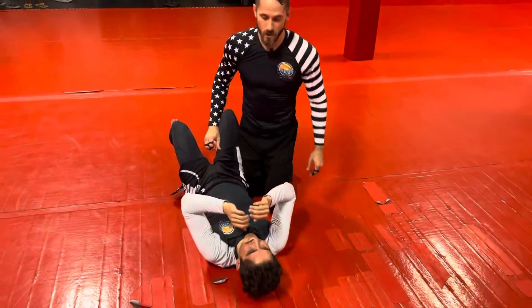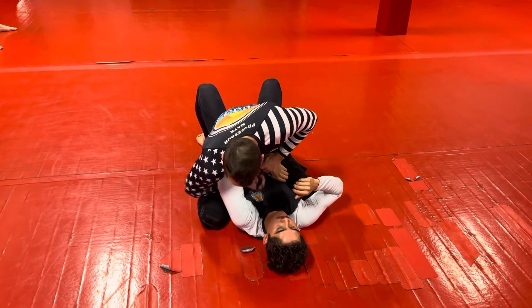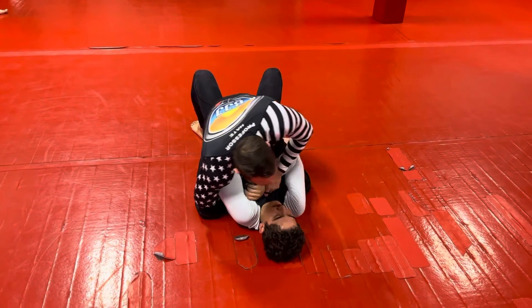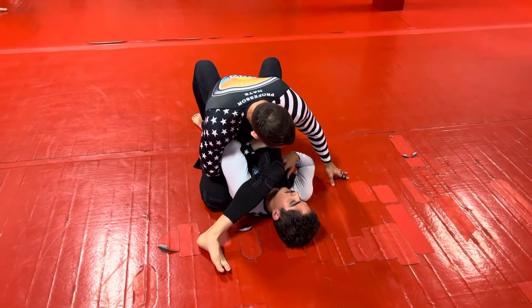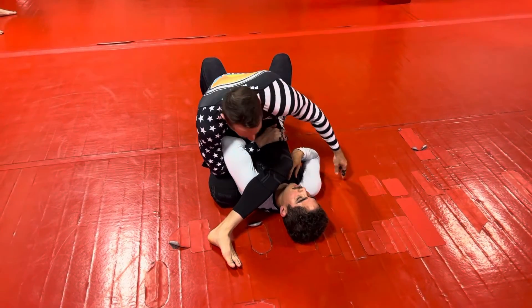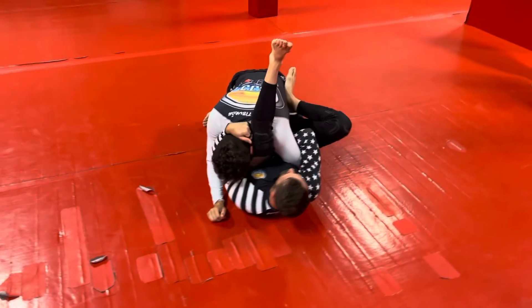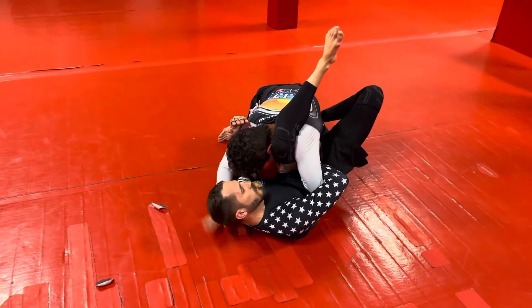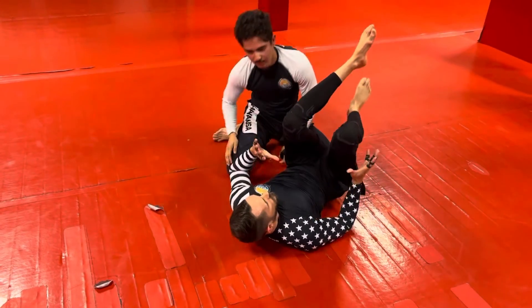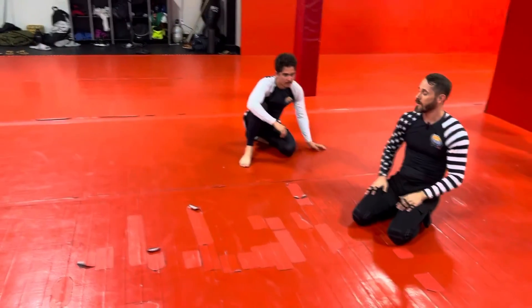So we're in the mount. We stuff it down near our groin, we reach out, we hook it with one hand, we pin this arm, we step all the way over. We weave our leg on top of our thigh, we cup the head, and we push and roll — foot on the hip, underhook the arm — and then we just keep going, keep shifting your body towards the far side until they tap. Let's run it.